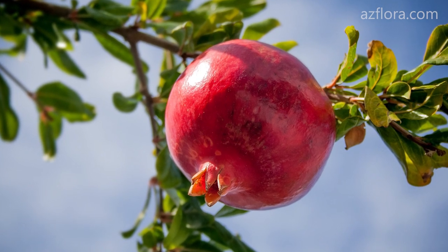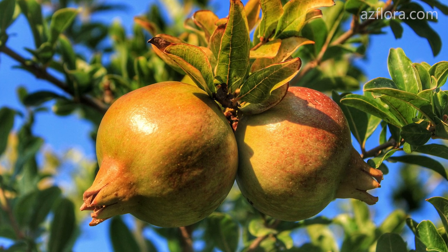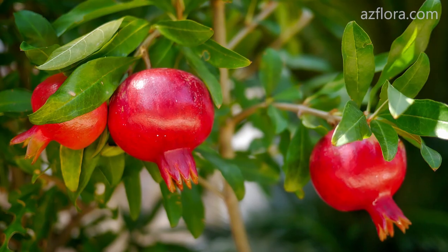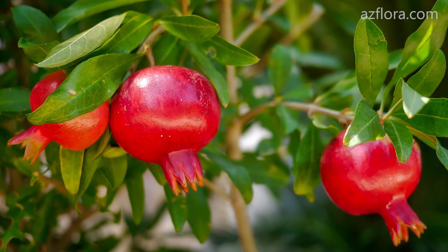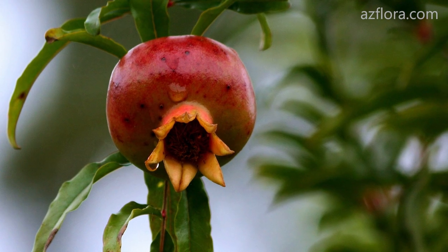Pomegranate is a plant of subtropical climate. It grows well in those places where the temperature doesn't fall below minus 15 degrees Celsius. At minus 20 degrees Celsius, the entire above ground part of the plant is frozen.